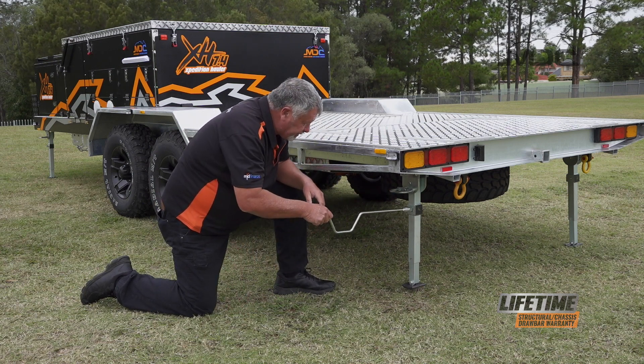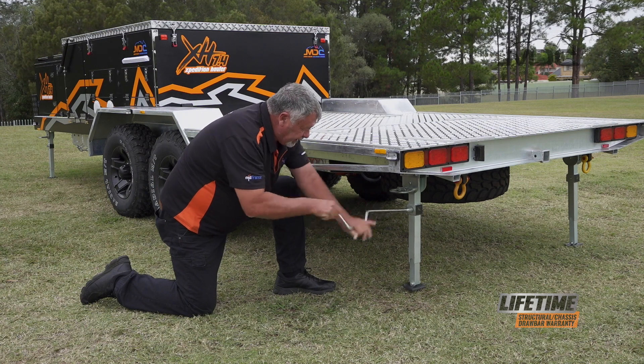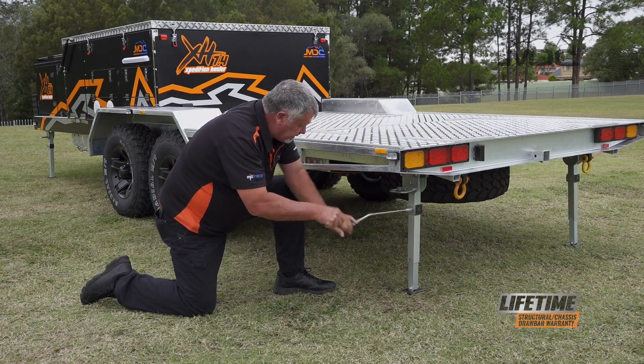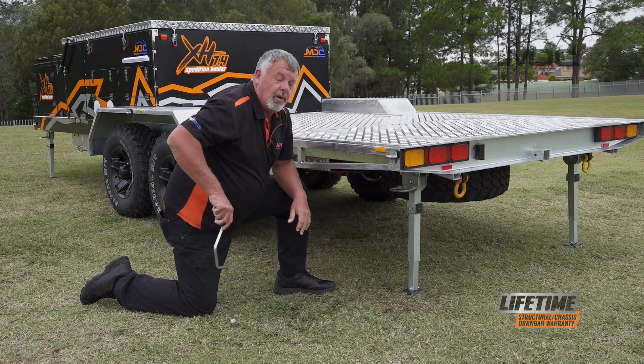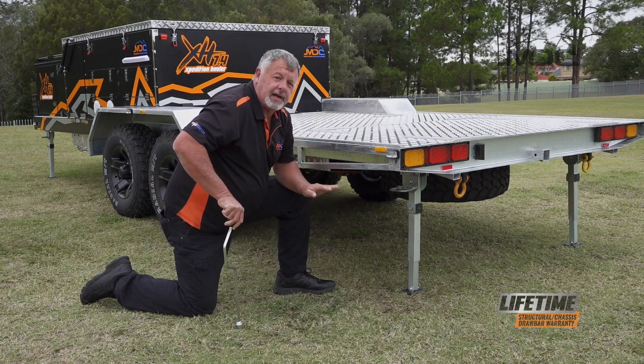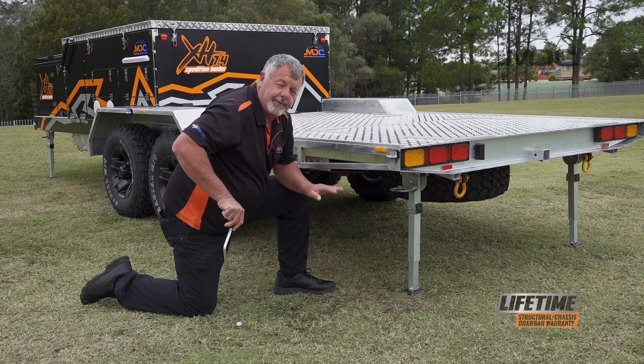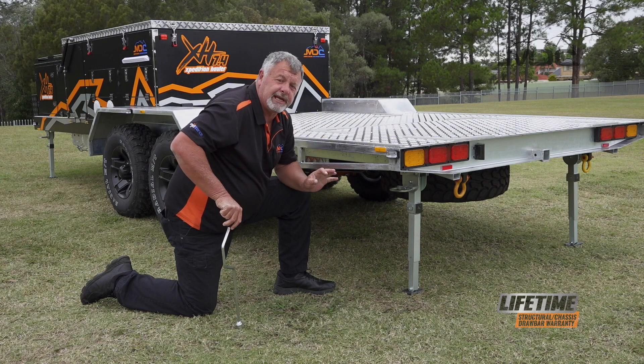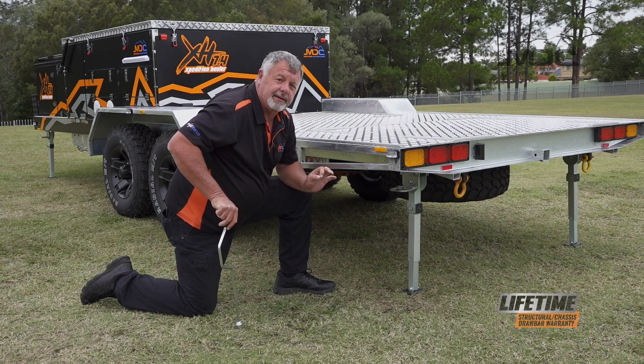Now we can put the speed brace on and wind the leg down firmly. Whatever you do, don't try and lift the full weight of the camper with the stabiliser legs — they're not designed to do that. They've got small bevel gears and shear pins in them and you'll only break them.